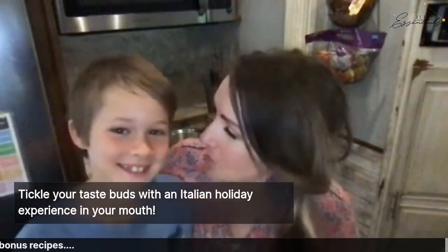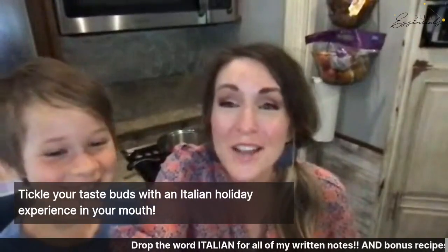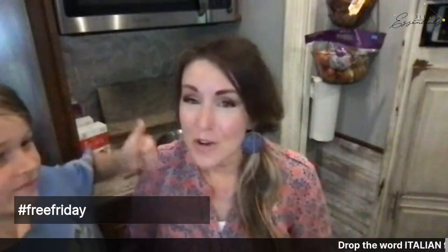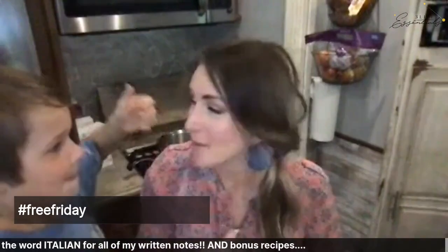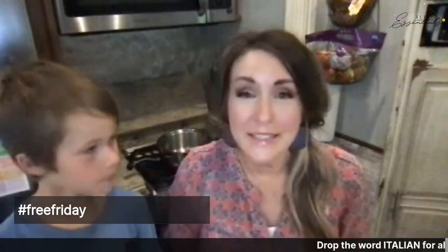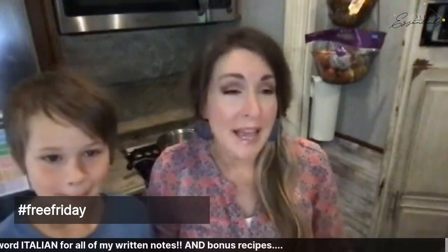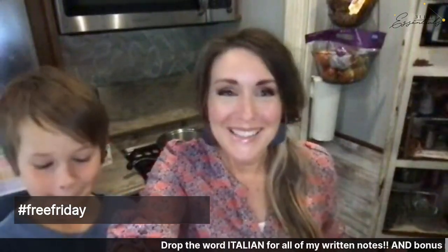When we learn out loud here on Free Friday, we use the hashtag #FreeFriday and share whatever is freeing your mind — whatever new nugget or idea you want to hold onto. Throughout the live, or even after, anytime you hear something valuable, just type hashtag FreeFriday and share the tip you're going to implement. As a mom of some crazy kids, you're always on the lookout for healthy and delicious recipes that are simple to make.